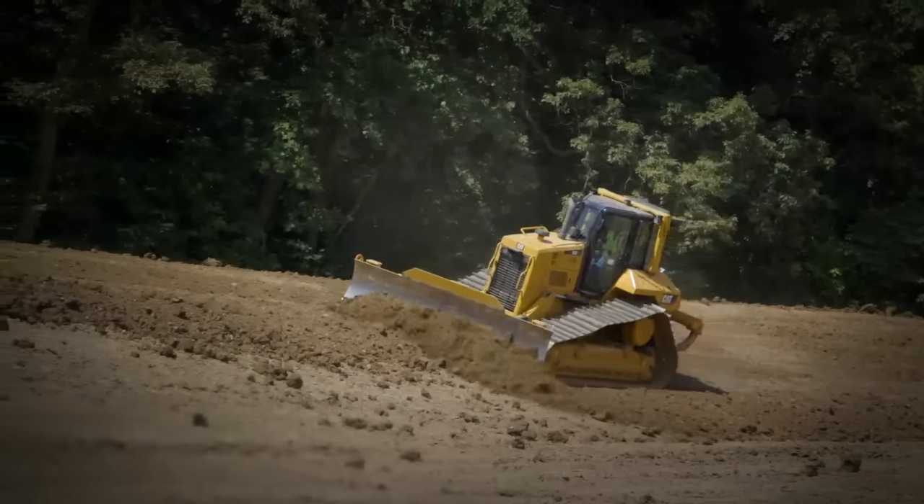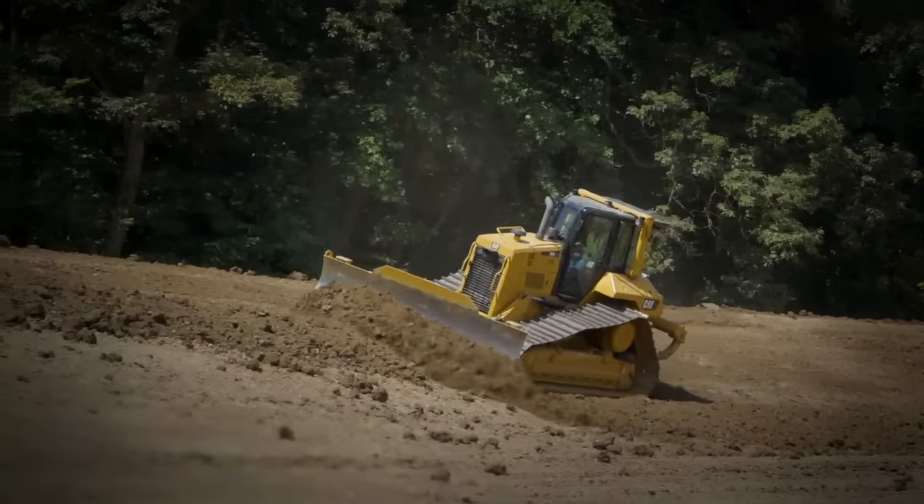The D6N — I just converted from a D6H and loved it. It was an awesome machine, but when the new grade control system came out on the D6N, I just had to have it. It's incredible.